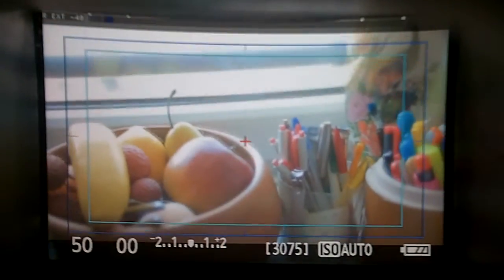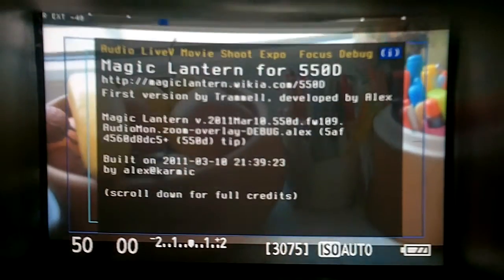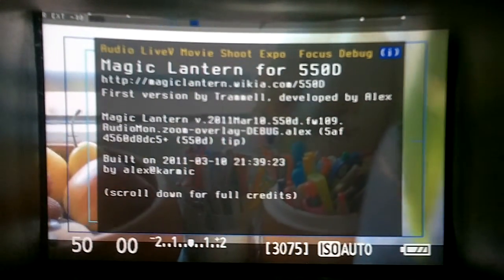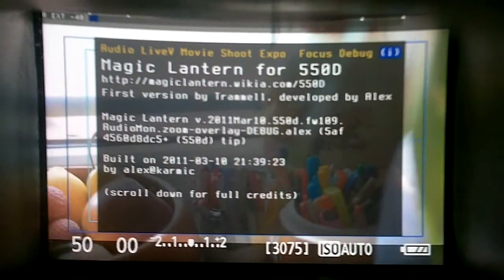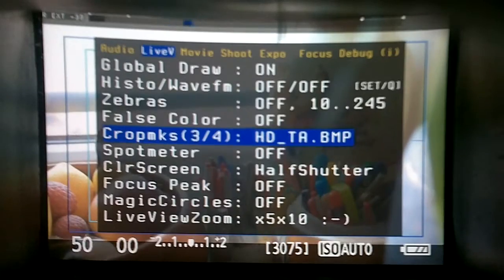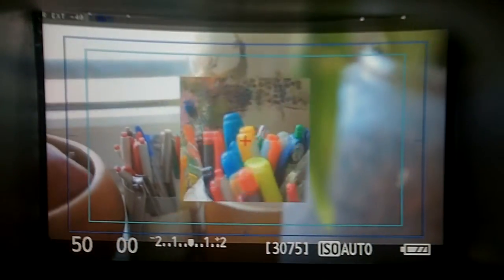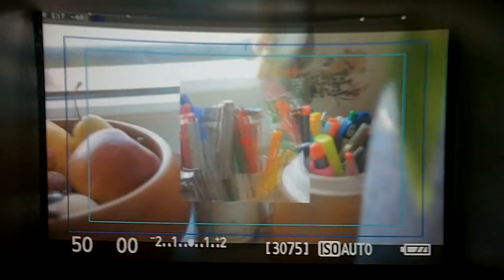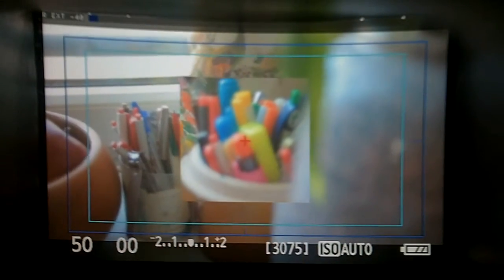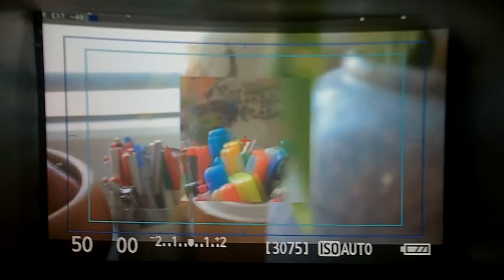This is the latest build, built on the 10th of March 2011, and the newest function is called Magic Circles. There are no special settings for it — it's just on and off — and here you can see it's working. The main use for it is to help you focus.